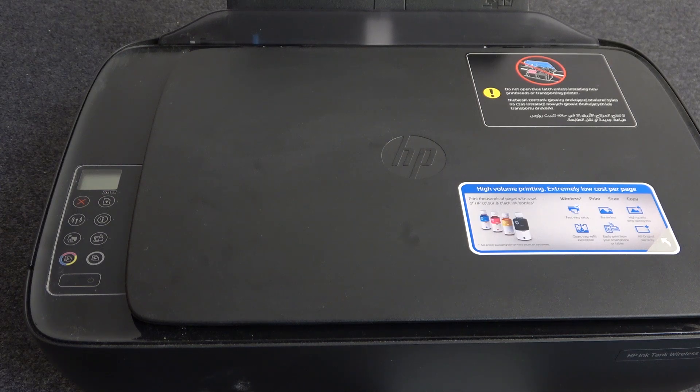Hi, welcome to Hard Reset Info Channel viewers. In front of me is the HP Ink Tank Wireless 415, and now I'm going to show you how to connect to this printer using Wi-Fi Direct.